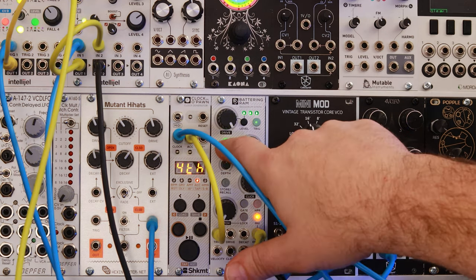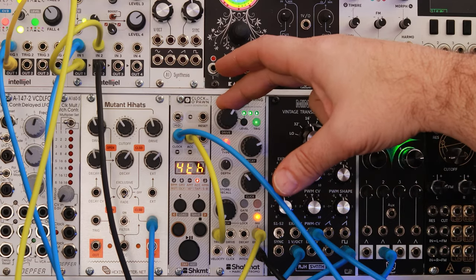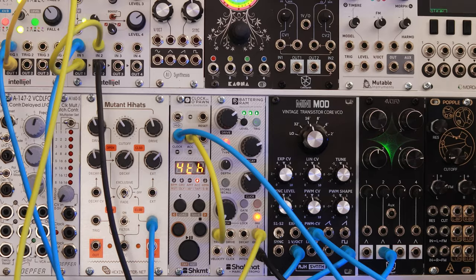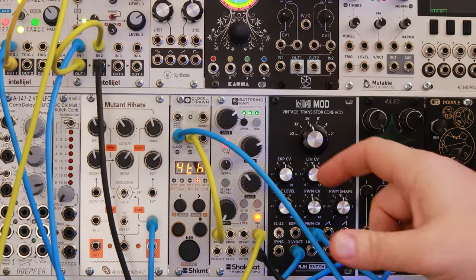Let's try turning on our red drive type. You can see it's super easy to get your bass lines pumping with this thing.